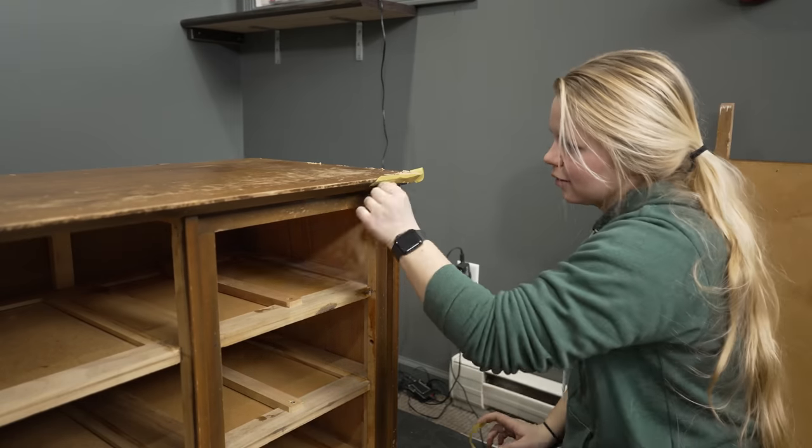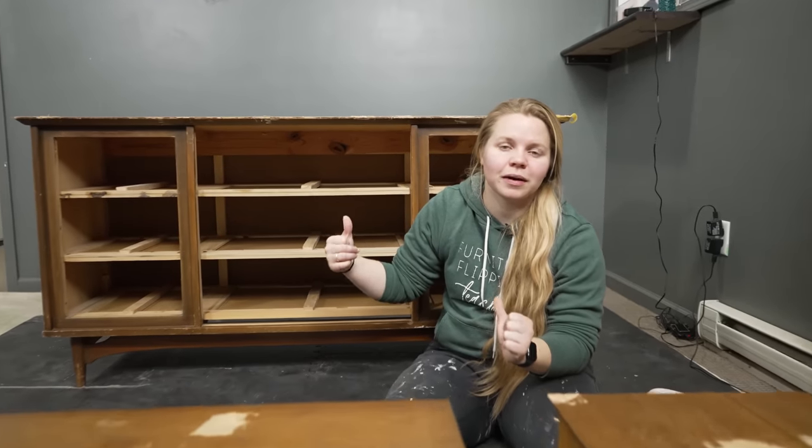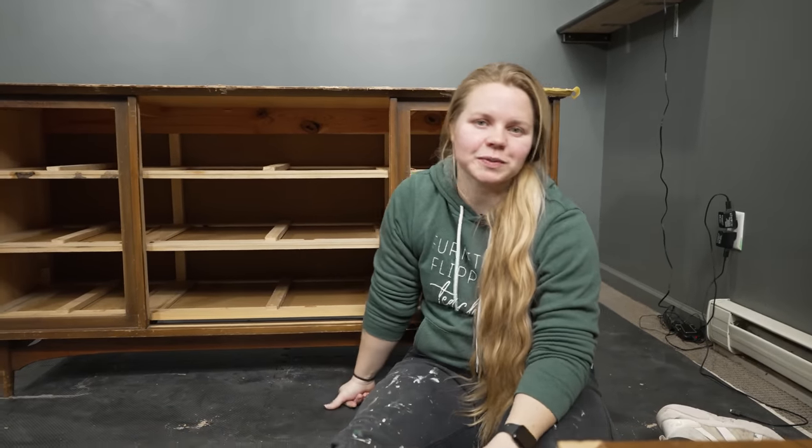We did three batches of Bondo because it kept drying even though I wasn't making the biggest batches — it dries super fast. We are going to let this Bondo dry and we'll be back for some sanding.